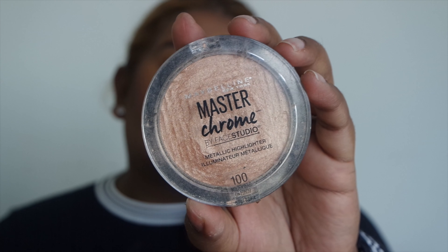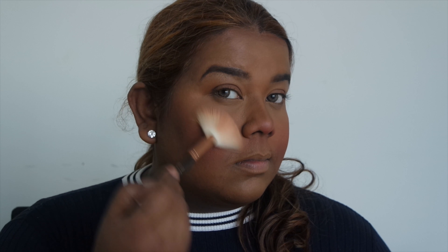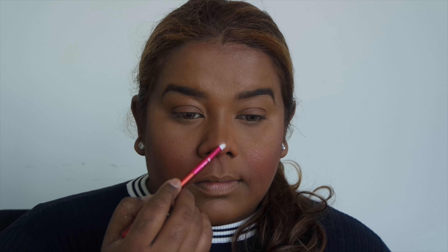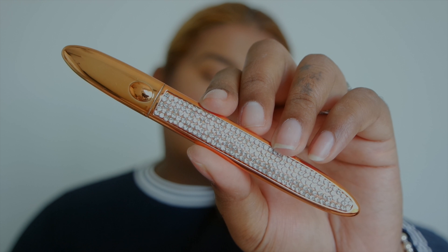Now going into the Desi Rose Cosmetics blush in Heartbreaker. Desi Rose Cosmetics is so underrated — their blushes are so pigmented with no fallout, I'm absolutely obsessed. Now going in with the Maybelline Master Chrome highlighter in Molten Gold — love this highlighter so much, you can get it in Guardian. I'm highlighting my cheeks, my nose (I'm a huge nose highlighter person), and my inner corners.